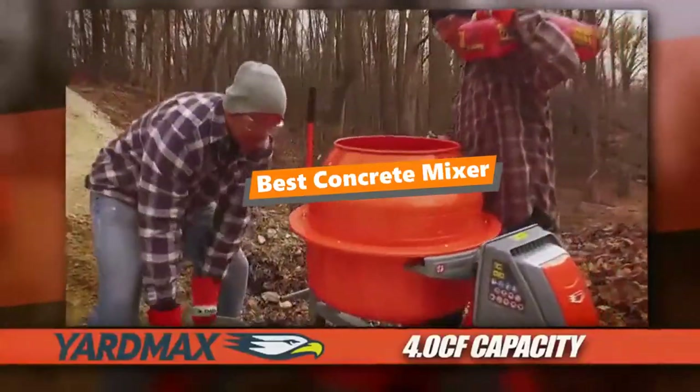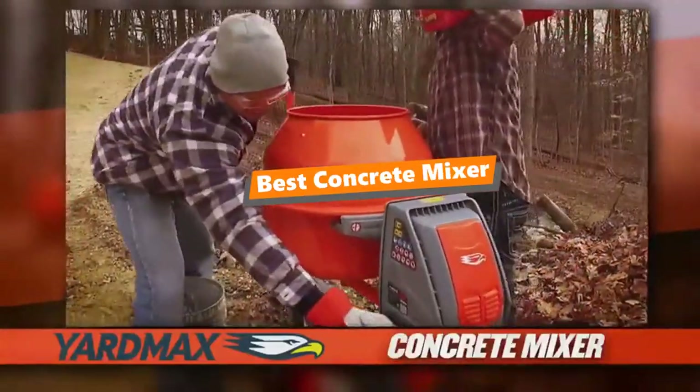What's up tool-free guys, if you are a tool nut like me, today's video is for you.